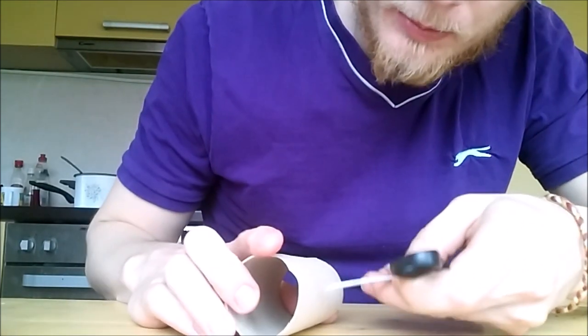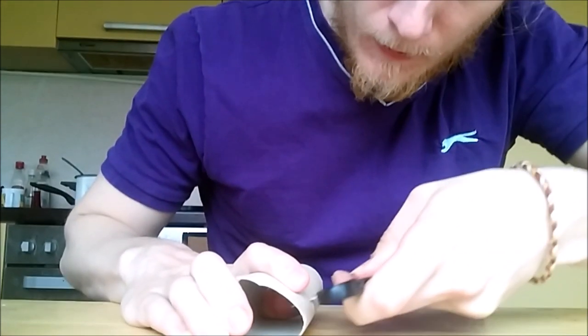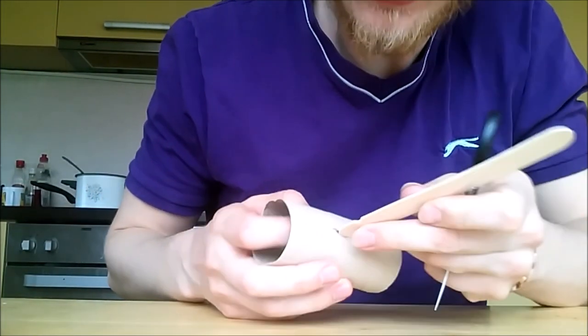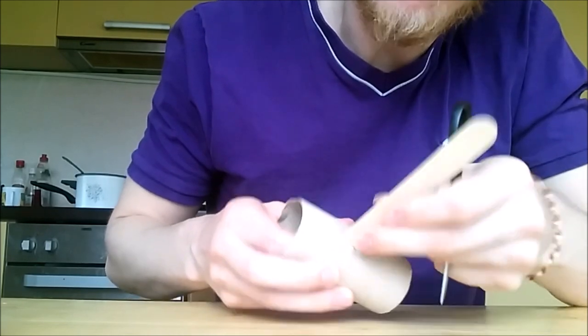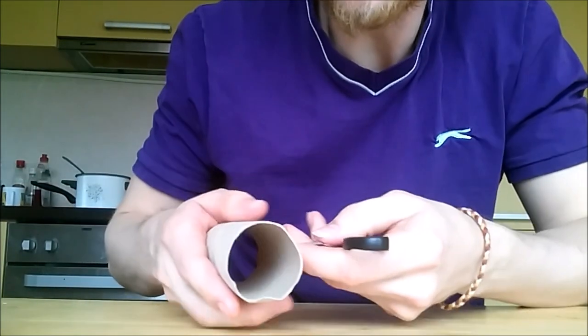First, take your toilet paper roll and make a small hole inside, just enough that a popsicle stick can fit through, and do the same to the other side also.